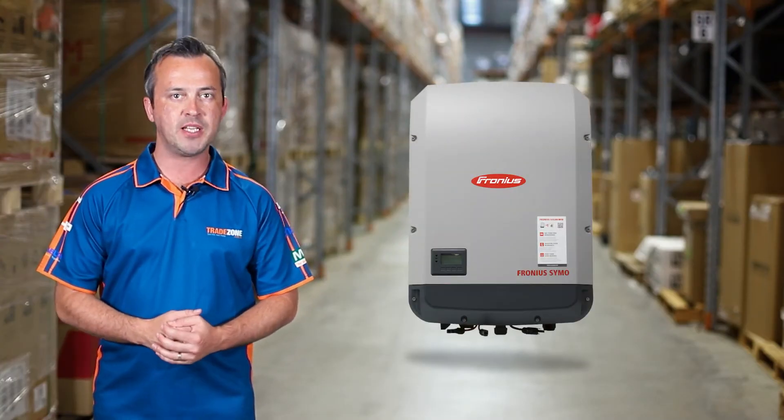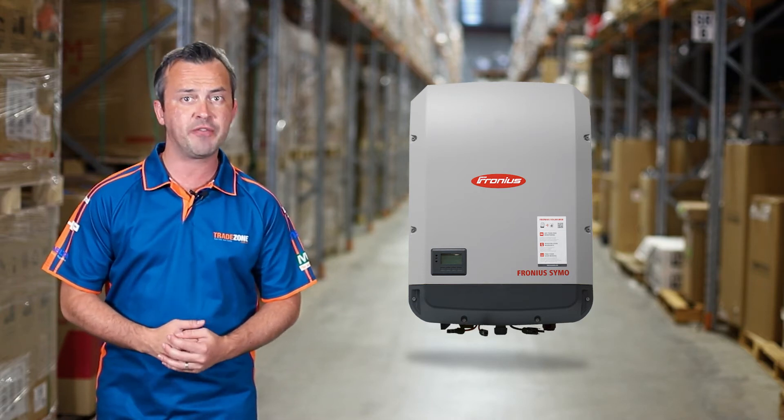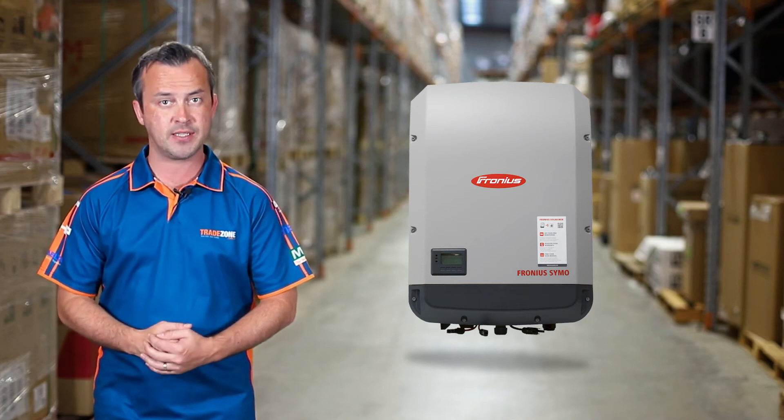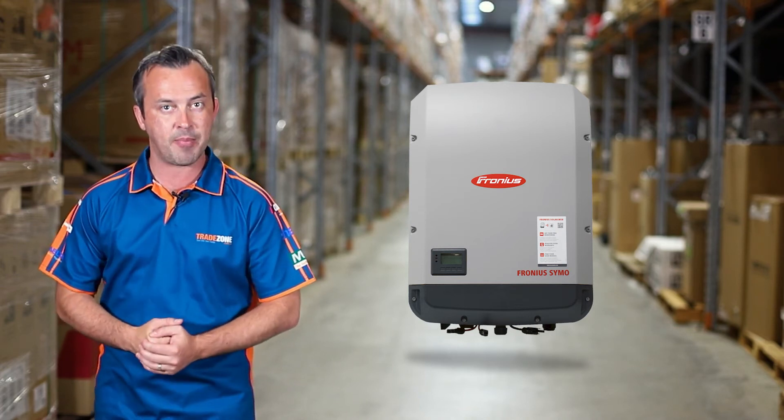The Fronius Symo is a transformerless inverter with power categories ranging from 3 kilowatt to 20 kilowatt, and is an excellent three-phase inverter for every system size. Let's take a look at some features of the Fronius Symo.